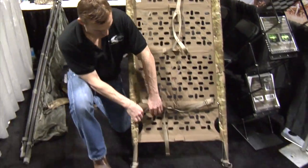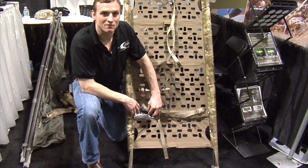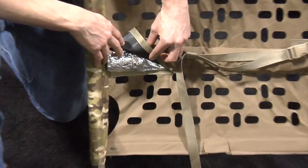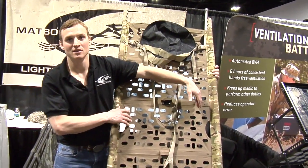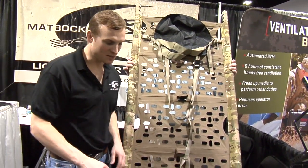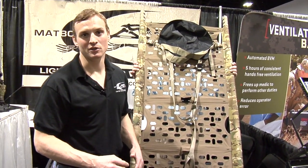Down here at the bottom, we have an integrated Mylar emergency blanket for heat control for the patient. Shiny on one side, black on the other. Simply pull the blanket out, up and over the patient, and tuck in on the sides. The Mylar blanket itself is completely removable and replaceable in the event of any bodily fluids or tears.